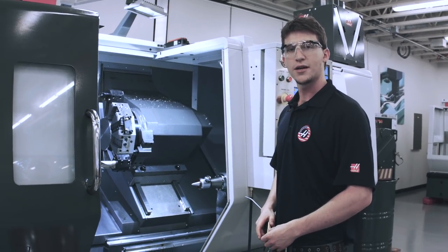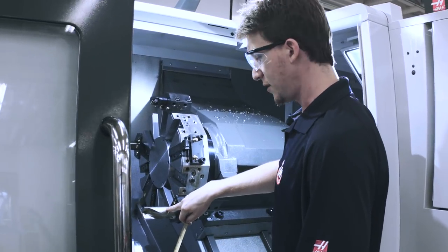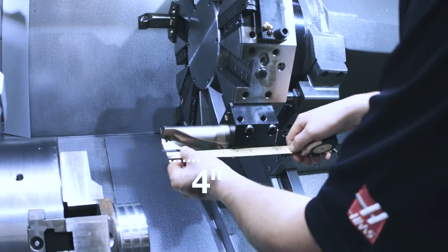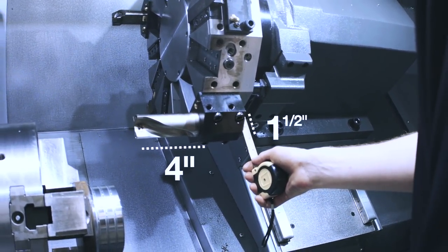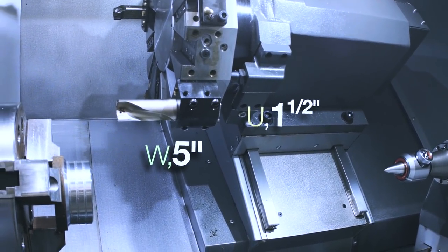So here's how I found my U and W values. During our tool change, I pick the biggest tool that we have to clear and I just measure it. Here it sticks out about four inches farther than the turning tool, and it's wider by about an inch and a half. So we go a little bit bigger than that. Our U value is one and a half inches, and our W value is five inches.